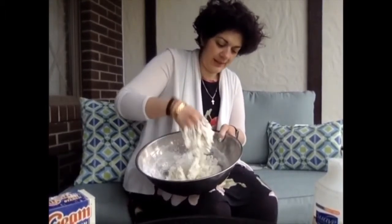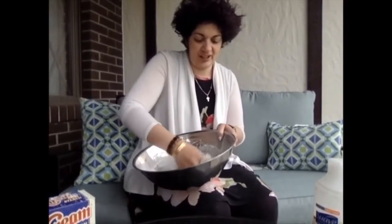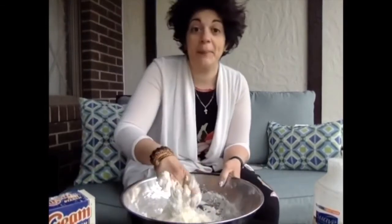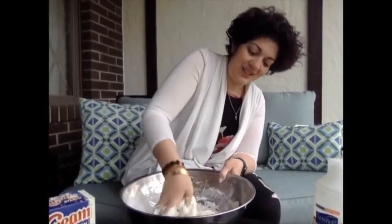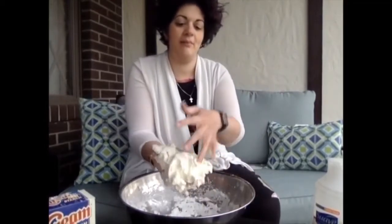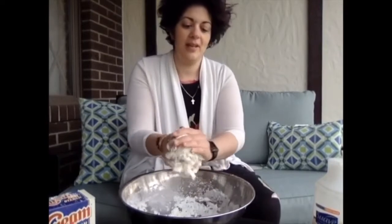It is a little bit sticky, and that's okay. If you get a nice scented conditioner, you end up feeling — my conditioner is coconut, so it feels like we're at the beach, even though we can't go to the beach right now. And you'll notice that it just starts coming together, and you end up with a beautiful, really fun play-doh.